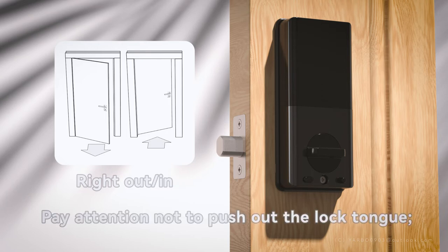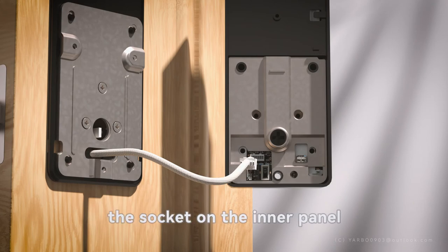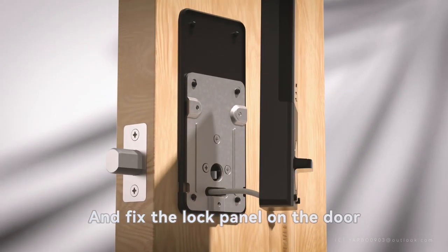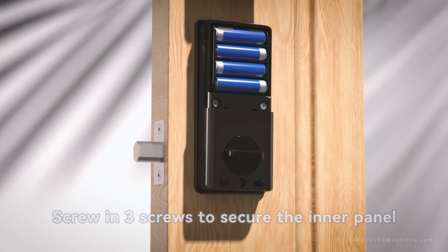Pay attention not to push out the lock tongue. Plug the data cable terminal into the socket on the inner panel and fix the lock panel on the door. Screw in three screws to secure the inner panel.